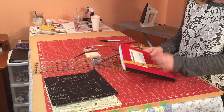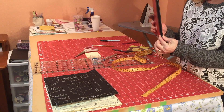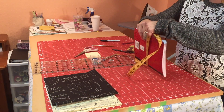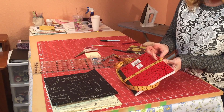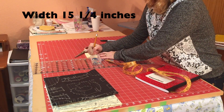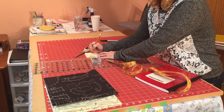Then we're going to measure the whole way around the notebook so that we include that binding. You just take your tape measure, start with zero on one side, wrap around, and see where it lands — this measures right at about fifteen and one-fourth inches all the way around.